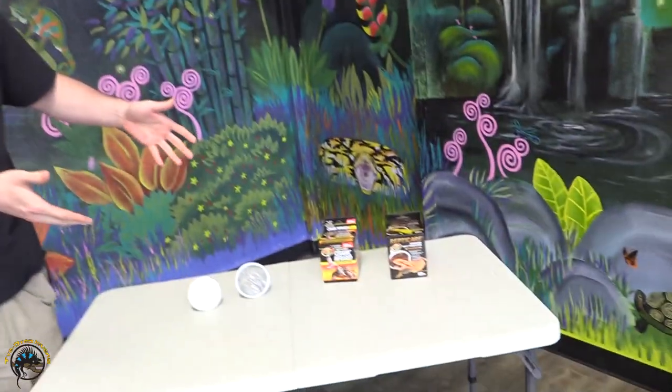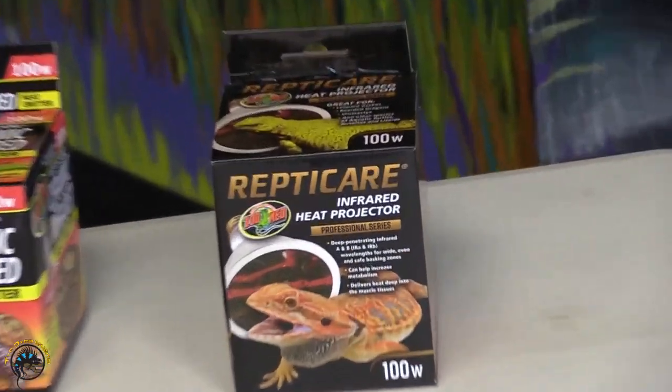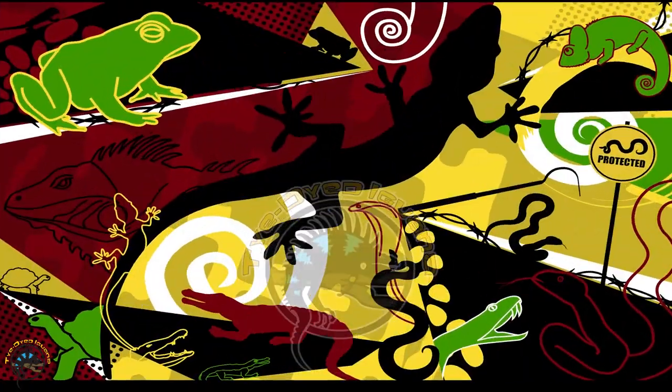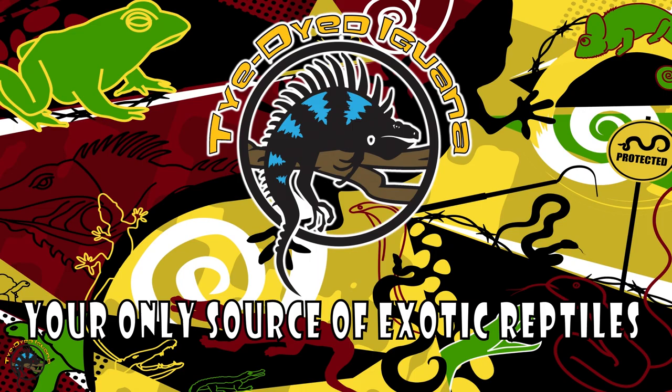What's up? It's Collin. Today we're working in the sales department once again, and today we're going to be bringing you an informational video all about the differences between ceramic heat emitters and the all-new infrared heat projector. All right, so let's get into it.